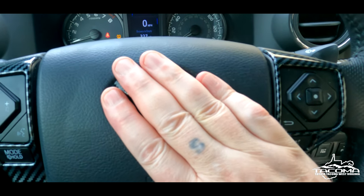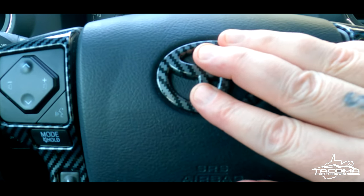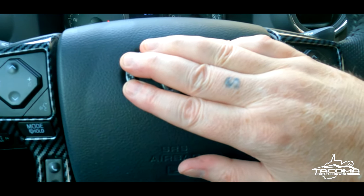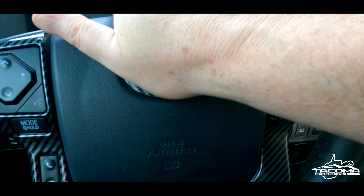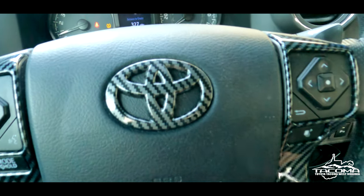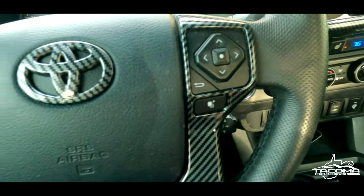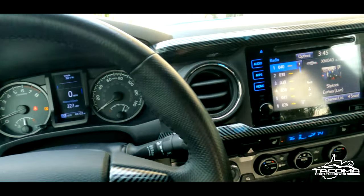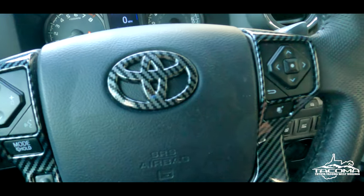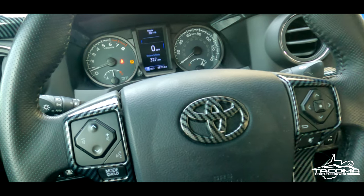Wow, what a nice touch. Hold that on there tight for a minute or two. My nephew's going to be wondering who's beeping out there. And that's pretty much what we got. I'd say that's pretty damn good — that's really nice. It definitely goes with the rest of it. Really good. That looks damn good. Very happy with it. Now I've got to clean all this crap up, but it's a good time, man.